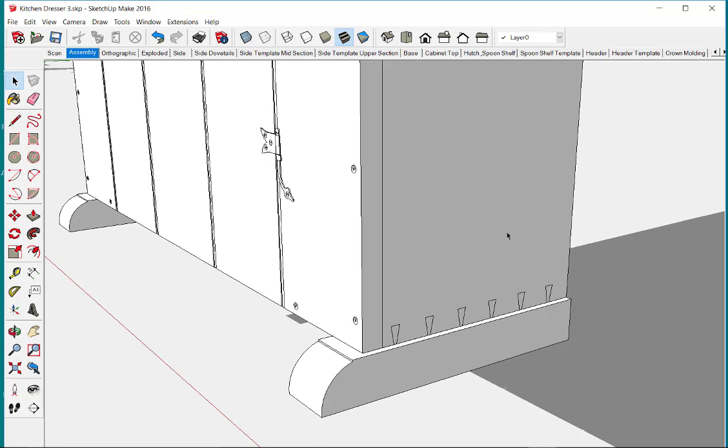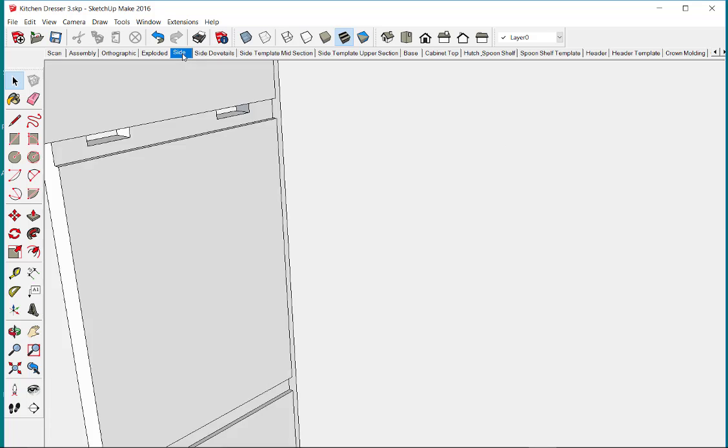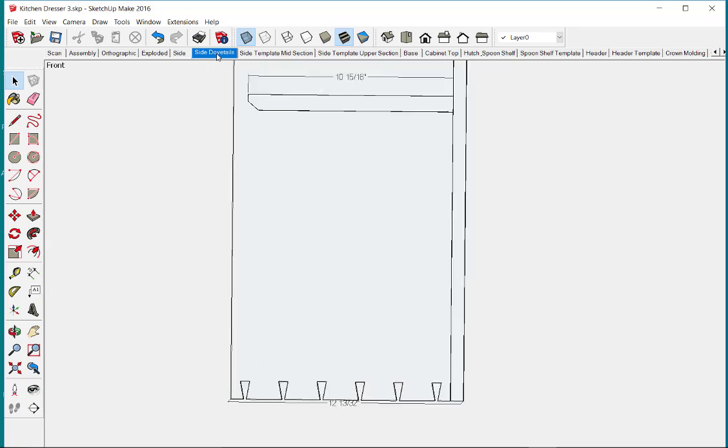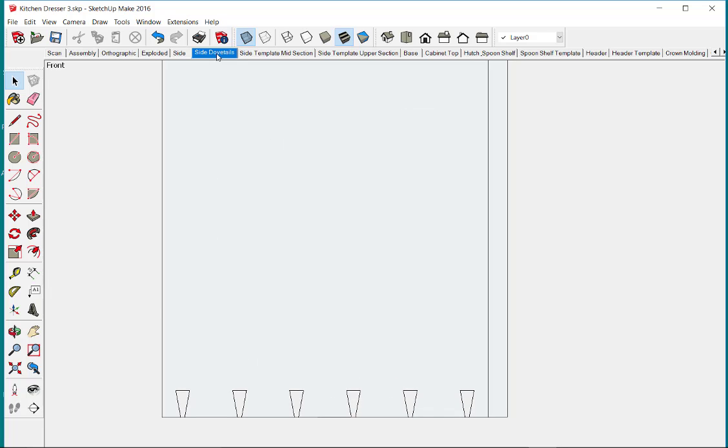We have some dovetails that connect the base to the sides. When working on this piece I need a lot of templates — full size templates to mark out the furniture, and particularly this side piece. You can see these areas of shapes that are in need of a template that I can use in the shop.